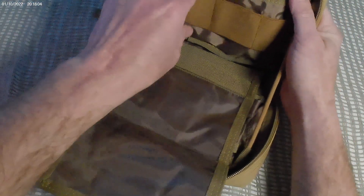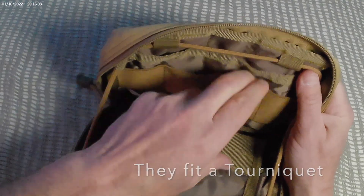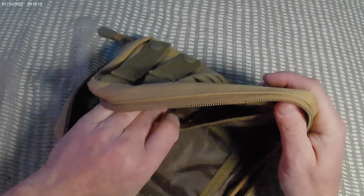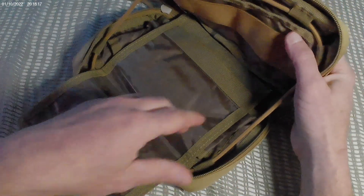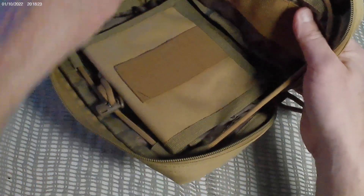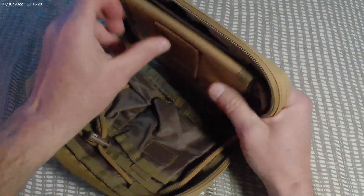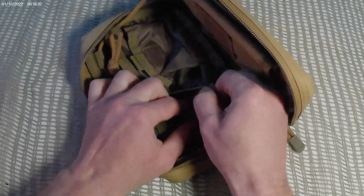Here's the main compartment — it's got a nice laminated map pouch with a map in there. It's got some larger elastic and a pouch in the back. It also has this adjustable cordage right up here, so you can flap it down and it'll sit exactly where you want it, or all the way flat.